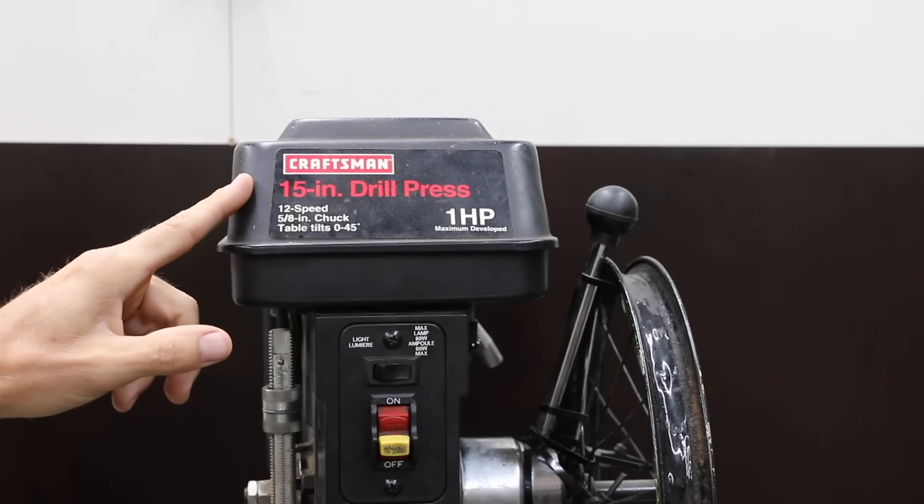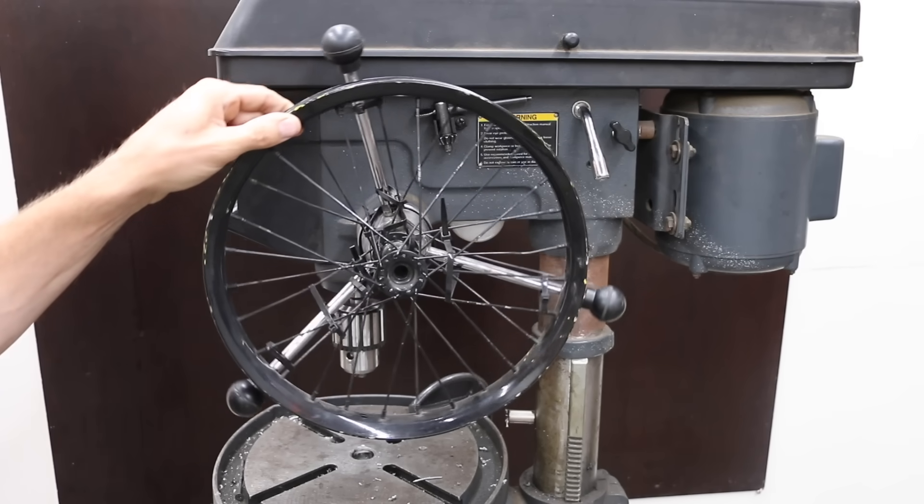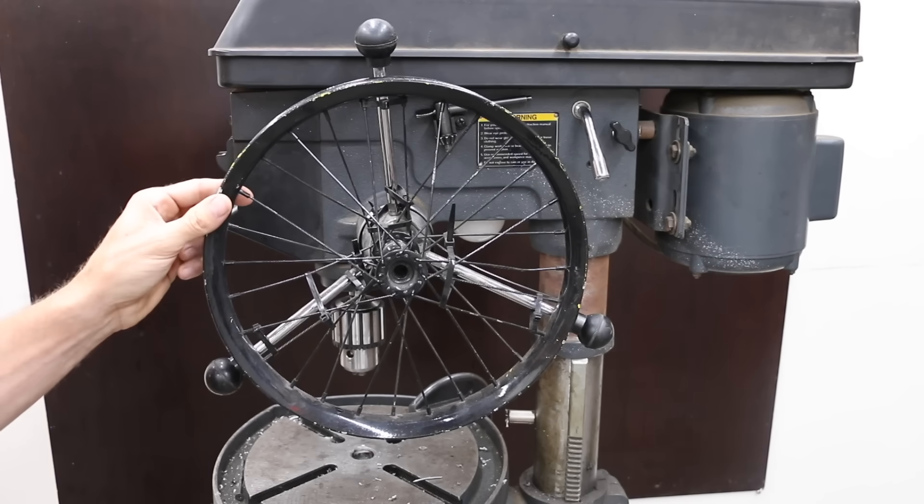For the testing, we'll be using this 15-inch Craftsman drill press. I've attached a wheel to the drill press in order to provide a constant downward force. I'm also going to be adjusting the amount of weight that we apply to this wheel based upon the hardness of the metal.